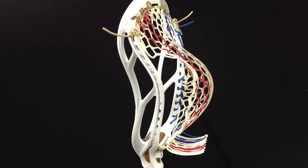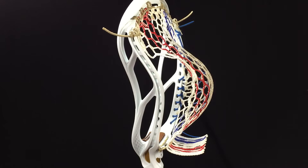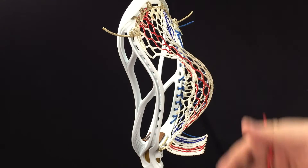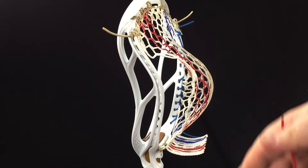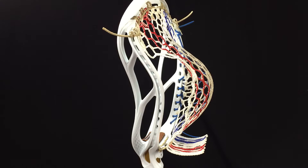What's going on guys, it's Kevin from Wolfstrings and today I'm going to show you how to string up a mid to mid-high pocket in the Stallion 700. This is a really easy pattern, it's pretty straightforward. If you guys use this pattern or a variation of it, let me know and tag me on Instagram — I'd love to check out how you guys string this up. Let's get right into it.